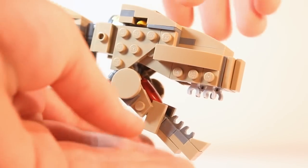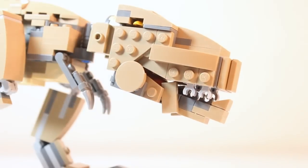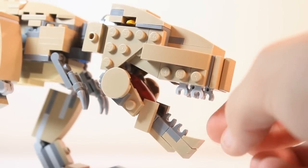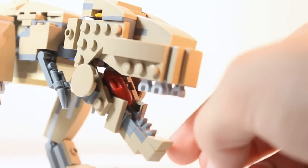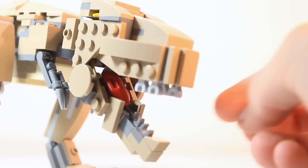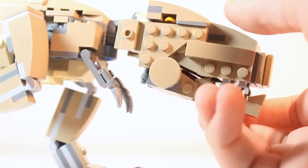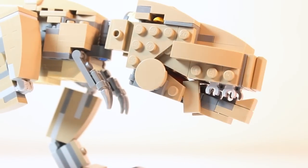As you can see, the jaws can open and close, and I used some clip pieces to create those little tiny teeth. Inside, you can see that there is a lifeguard flotation device used as the tongue — a very interesting use of that piece.